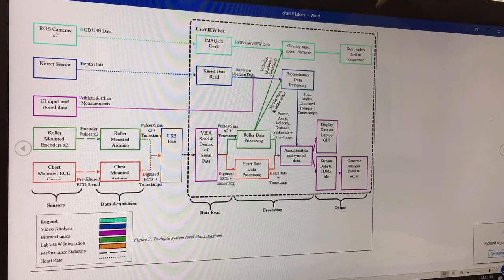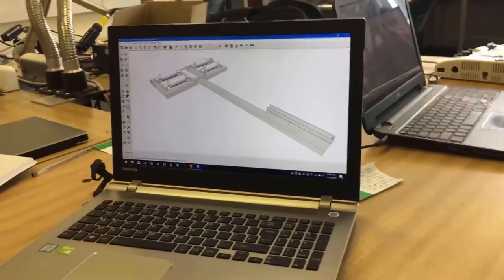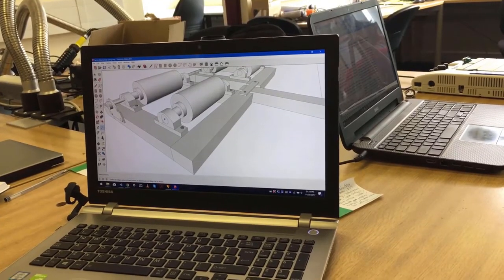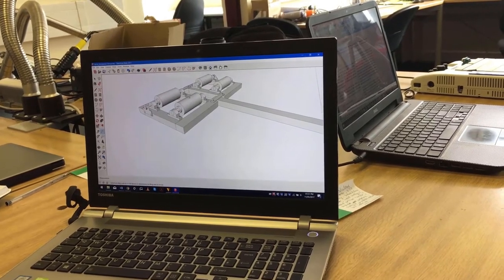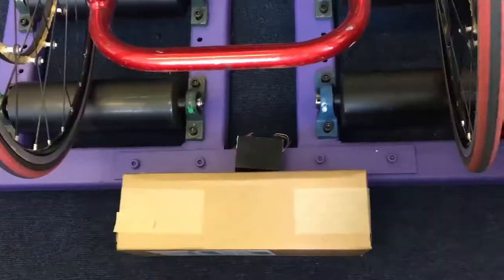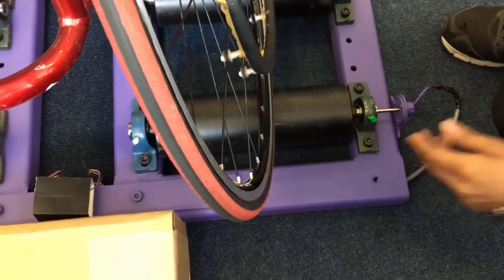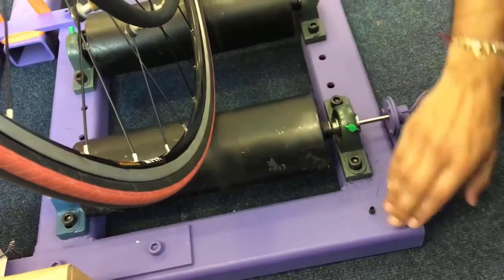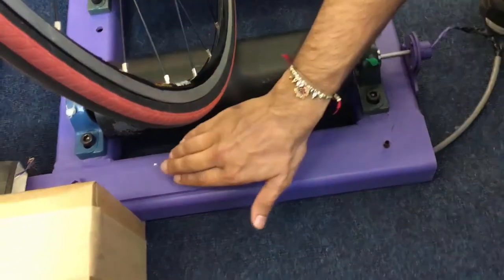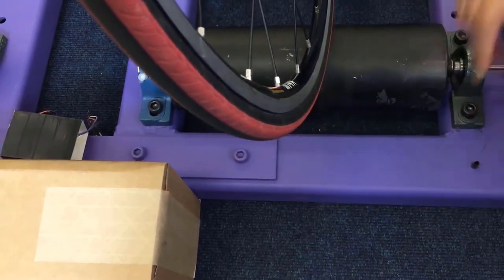This black box shows all elements that are processed within LabVIEW. This is the 3D design on CAD — these are the bearings inside. We have four independent rollers which are attached to the frame. These are the final rollers that we have manufactured with the help from the Mechanical Workshop. This is the metal frame made of mild steel, which can be separated into different sections using bolts.